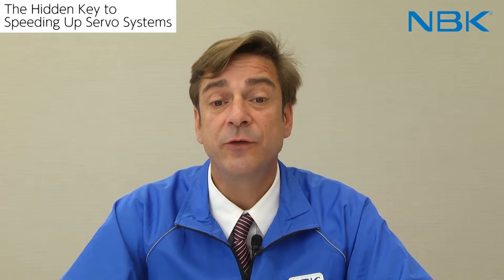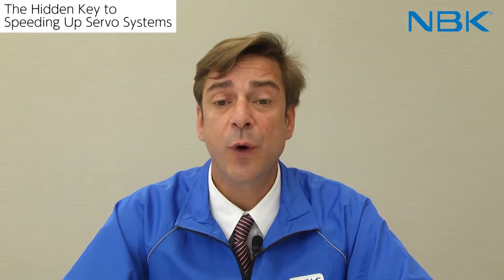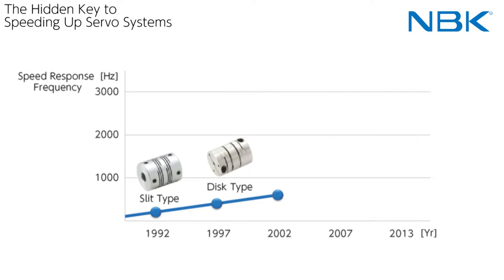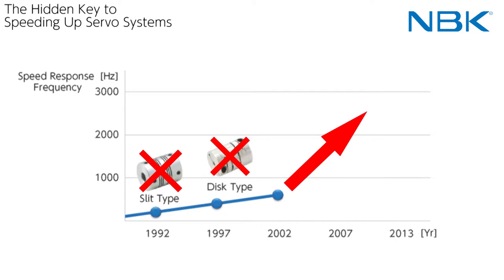Generally, the couplings used for a servo system require flexibility and torsional rigidity. To fulfill these technical specifications, the slit coupling was utilized during the 90s and then updated to disc couplings in the year 2000. Around 2005, the servo motor with a high-speed response frequency appeared. There was a technological limit in regards to the shortening of the production cycle time even if we increase the coupling's torsional rigidity. The cause is co-vibration.